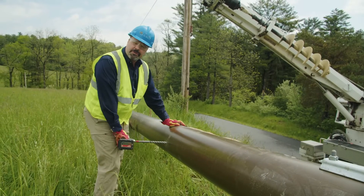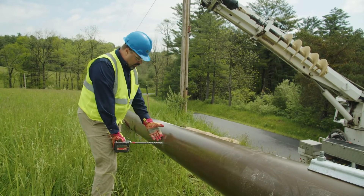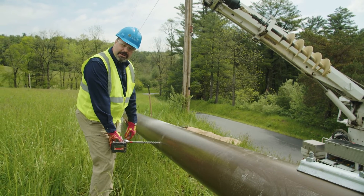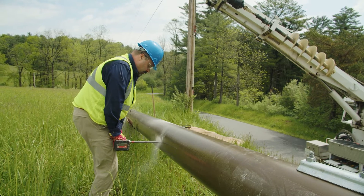Again, we're drilling holes for the neutral bracket. When I'm drilling the hole I can go fast in the beginning and then slow down a little bit and relieve some of the pressure when I'm pushing on through.